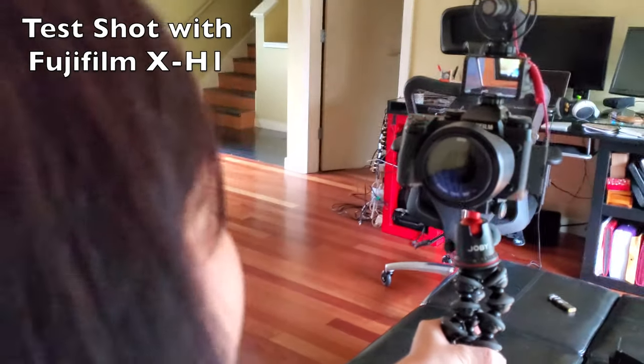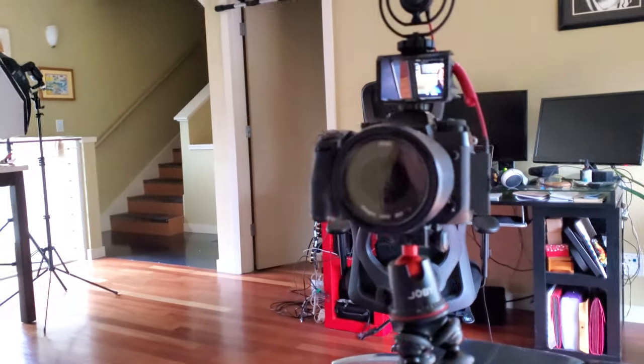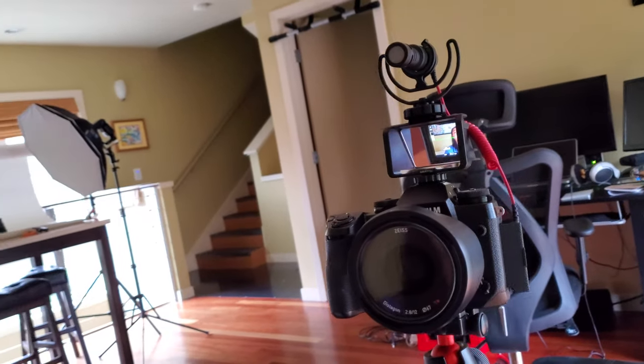For our first test, this is the Fujifilm X-H1 with the 12mm f2.8, and Martin's here getting some b-roll so that we can show you exactly what this looks like. It's super cool. I love being able to just see what's in my frame, see if someone's creeping up on me. It just really helps with being able to make sure that you're composing exactly what you want when you're in front of the camera, which is really hard to do without a flip screen.